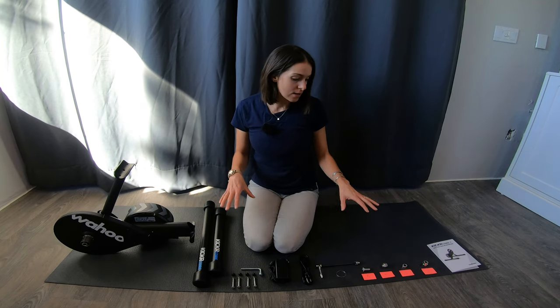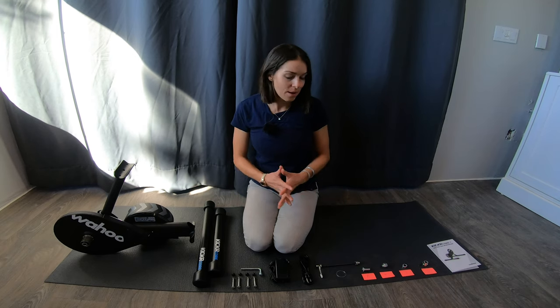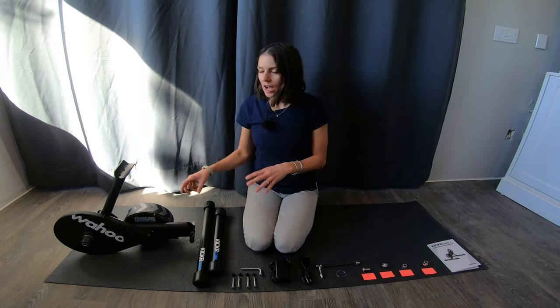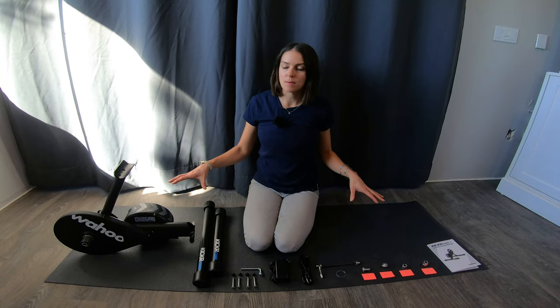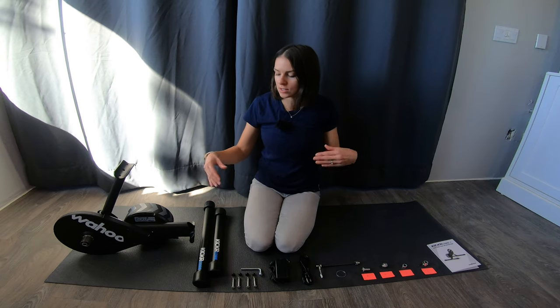In my case, Wahoo has a lot of great adapters that come with this particular model, so that makes my job here pretty easy. I've got a yoga mat that I'm going to set my trainer up on, and hopefully that will help prevent any slippage once I'm actually using this.